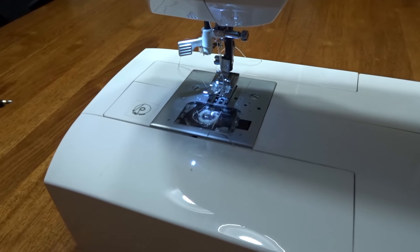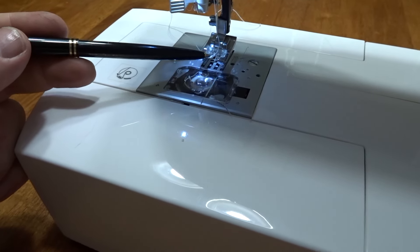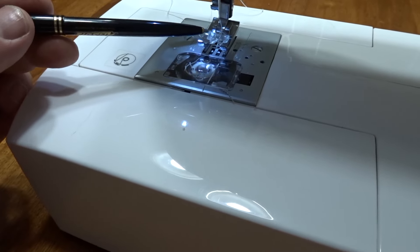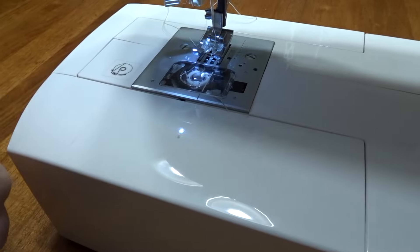Usually when the timing gets out, the needle comes down and it's supposed to pick up the thread underneath for the bobbin, but it does not catch it. So what happens when you start sewing is it doesn't sew anything.